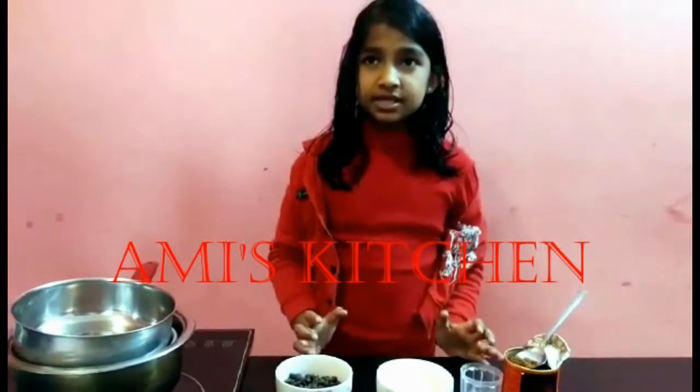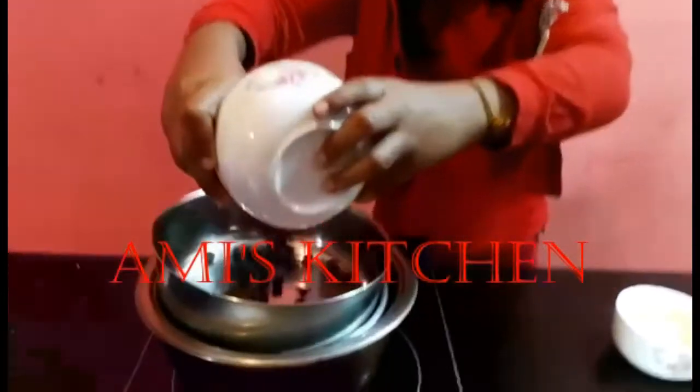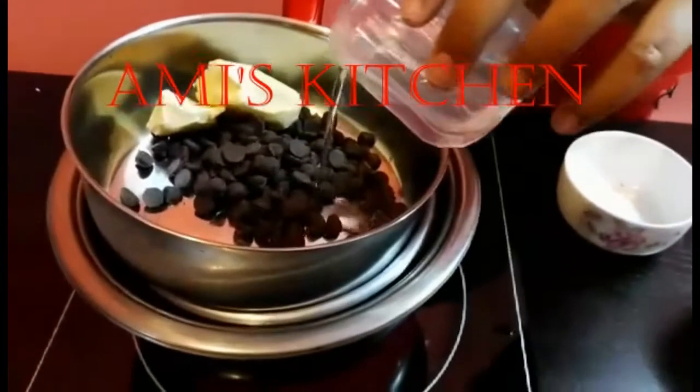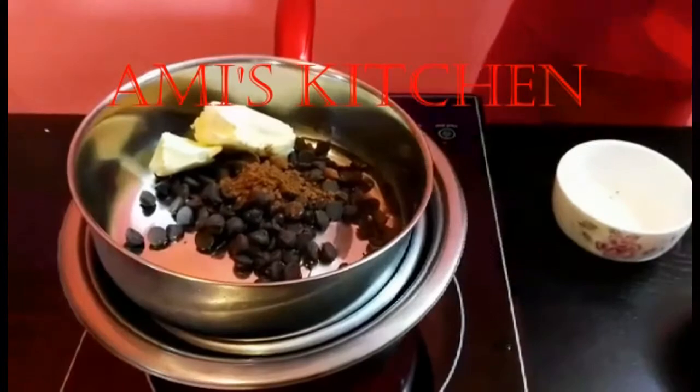Let's prepare the chocolate mix. Take the chopped chocolate and add it to a double boiler. Take the butter and add it. Put some water, take some cocoa powder and put it. Now mix it slowly.